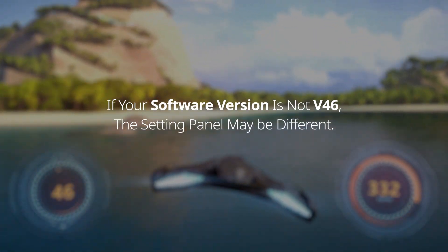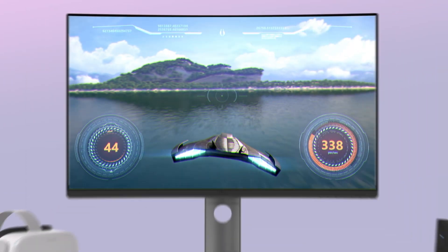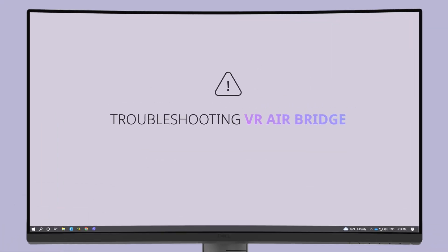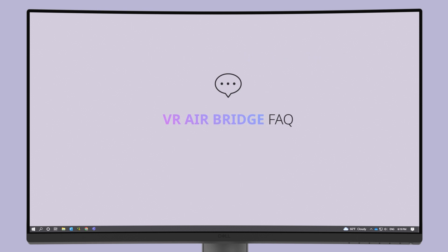If your software version is not V46, the setting panel may be different. Setup is complete. We hope you enjoy your VR AirBridge. If you're having trouble setting up or using your VR AirBridge, start by reviewing some basic troubleshooting measures from the link shown here. You can also find answers to the most common questions about VR AirBridge from the link shown here.